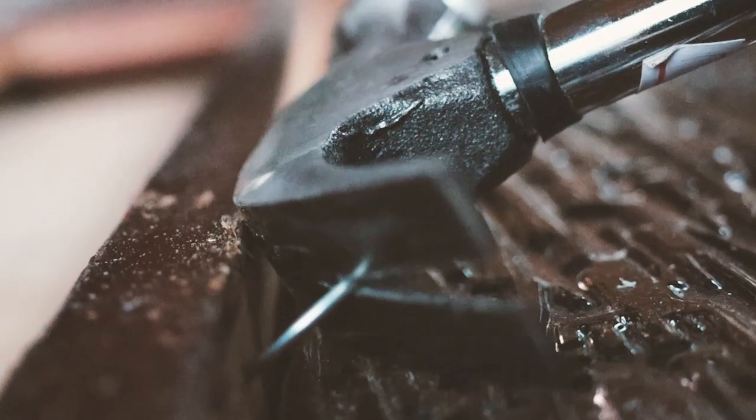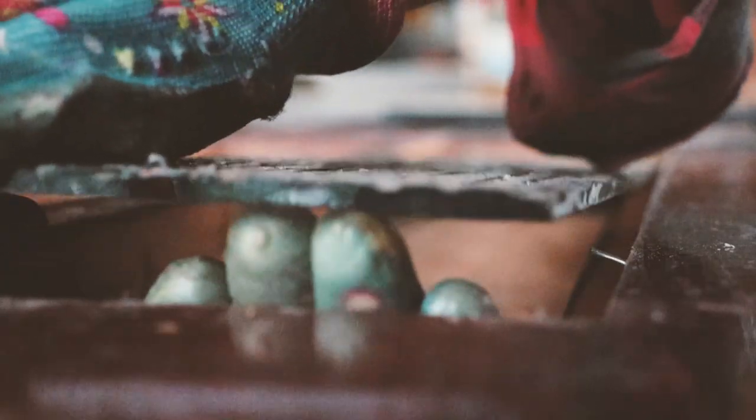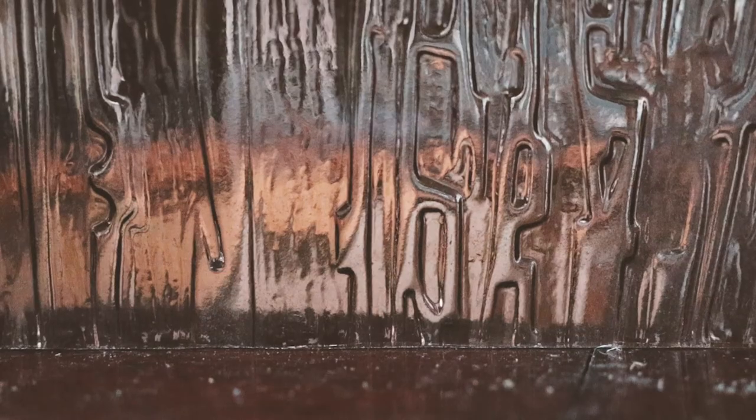That extra caution turned out to be unnecessary because eventually I bought new glass panels — without the tint and with a better, more modern pattern.